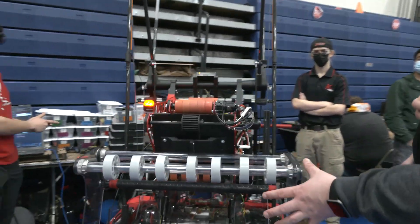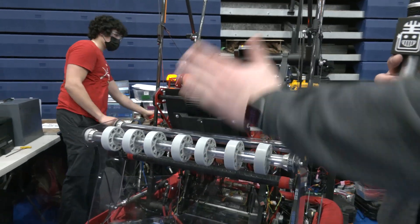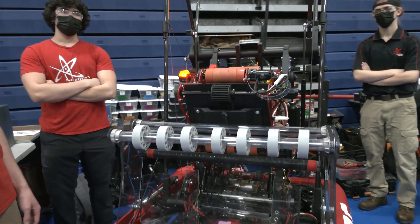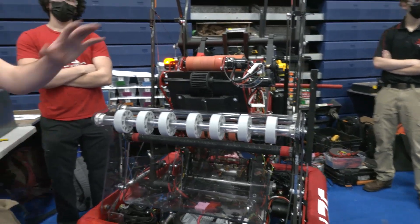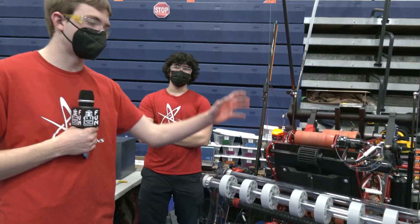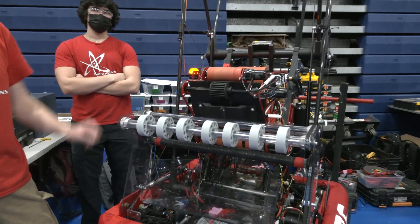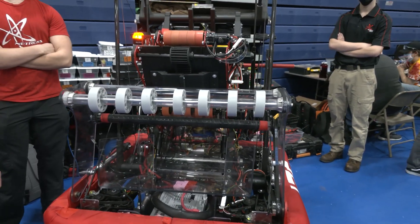You have pneumatics on this. When you look at a match and you're approaching it, do you typically keep the intake down the whole time or only put it down when you're looking to bring in cargo? We only put it down when we're about to pick up a ball and we retract it essentially immediately. The retraction of the intake is actually part of how we bring the balls in — this roller will physically push balls into the feeding system faster.